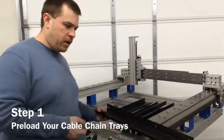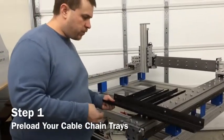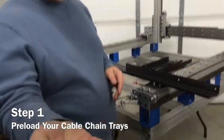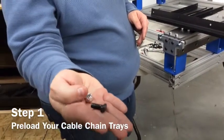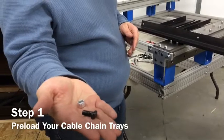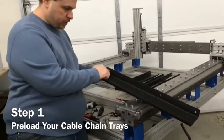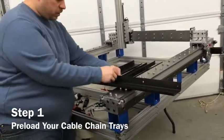As you unpack your kit, you will have a number of these trays. The first thing to do is to preload these trays. You have these T-slots, these T-nuts, and you have nylon washers — the 5/16-18 variety. What we're going to do is on each of the big holes in the side, we're going to preload a nut.